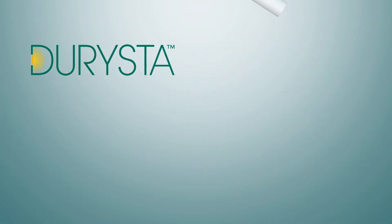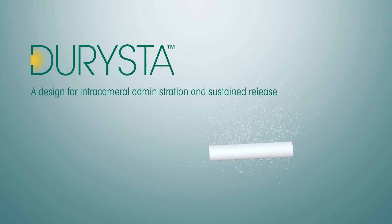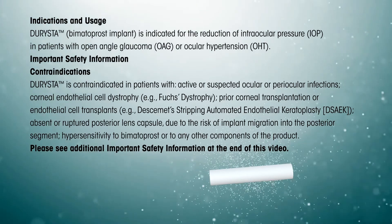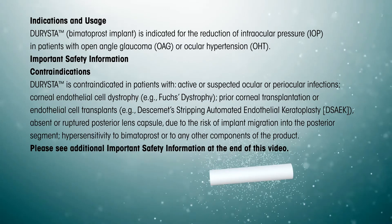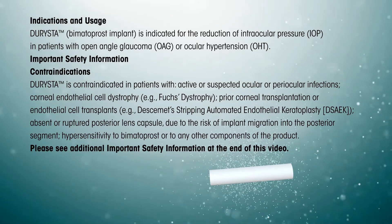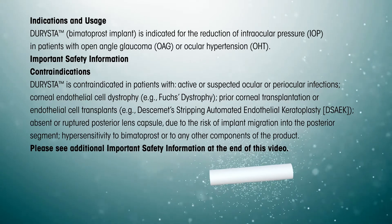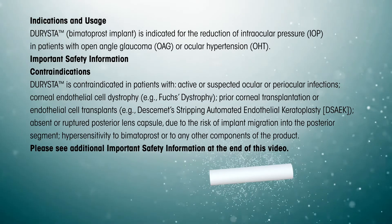Darista Bimatoprost Implant is designed for intracameral administration and sustained release. Darista Bimatoprost Implant is indicated for the reduction of intraocular pressure in patients with open-angle glaucoma or ocular hypertension. Important Safety Information: Darista is contraindicated in patients with active or suspected ocular or periocular infections,